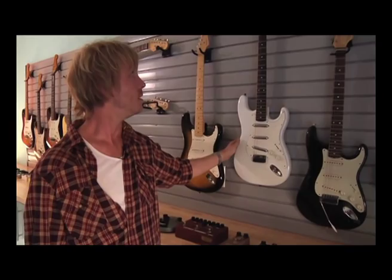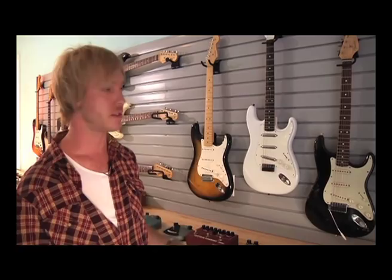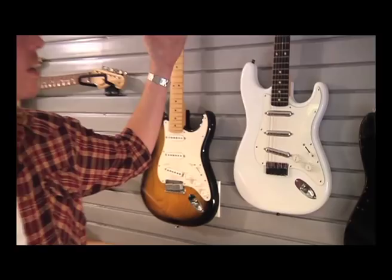This guitar here was custom built by Rene Martinez. Rene Martinez was Stevie Ray Vaughan's guitar tech, among other people — he also works with Carlos Santana and John Mayer. Rene built this guitar for me, and it's a clone or replica of one of Stevie Ray Vaughan's guitars. Stevie had a white guitar that was built for him by his friend Charlie, who owned Charlie's Guitar Shop in Texas, and this guitar is a faithful reproduction of that guitar.